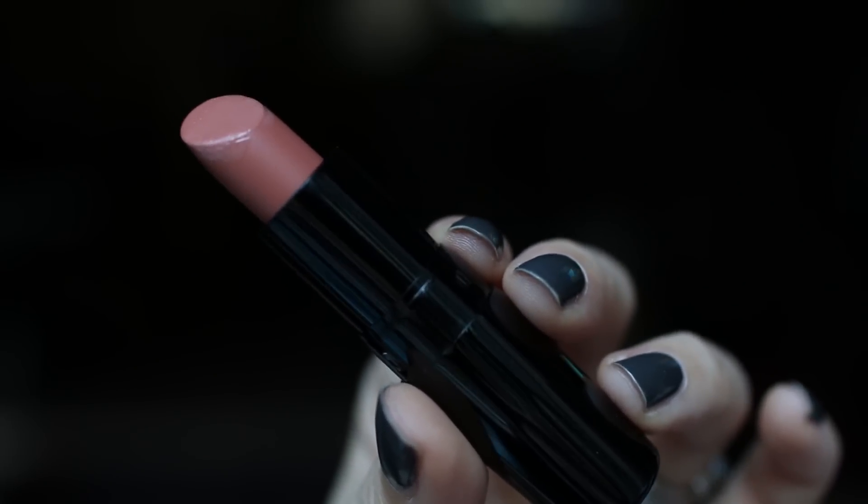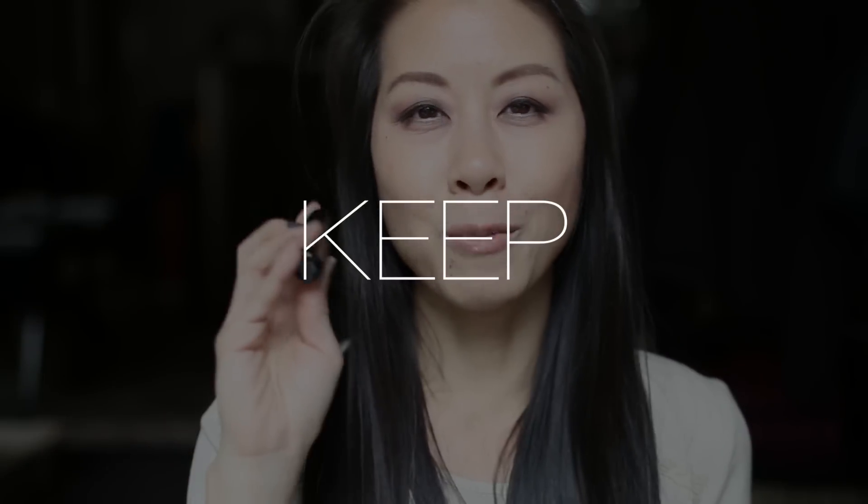The next lipstick I'm going to try on is by Starlux and this is in Cream Caramel. I used to really love this shade and wore it a lot. Here is Cream Caramel on my lips, and I definitely remember why I love this shade so much. It's beautiful — very nude, yet so creamy and buttery soft, very moisturizing. I'm going to hang on to this one. It used to be one of my favorite lippies and I'm happy I rediscovered it.